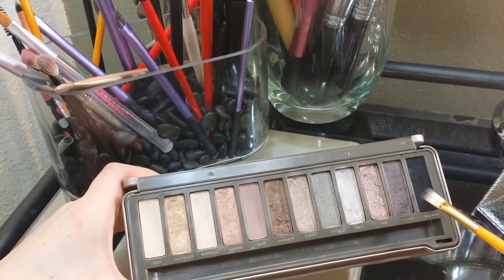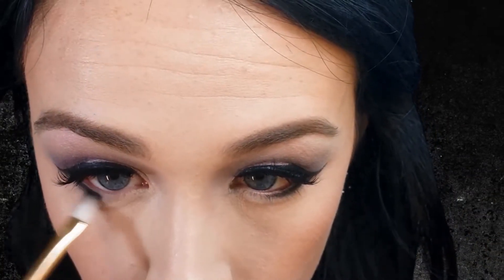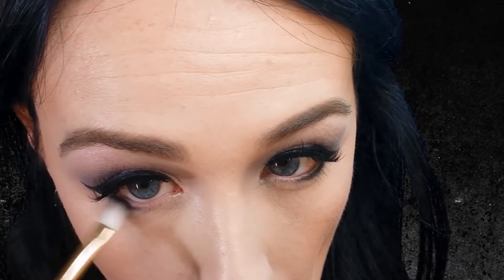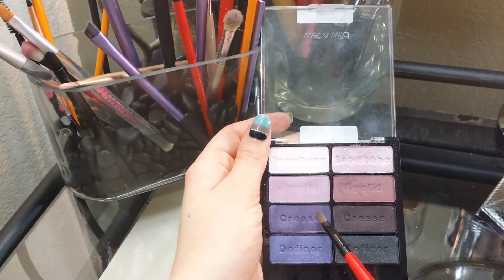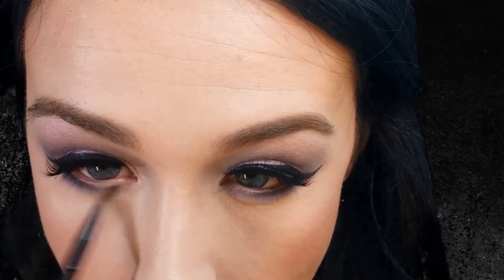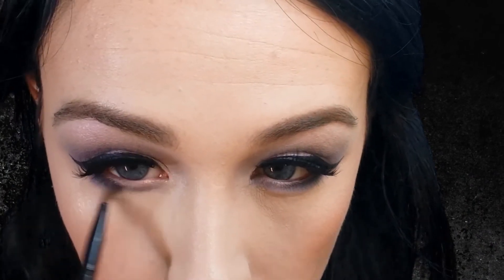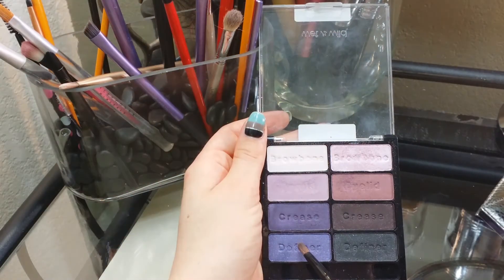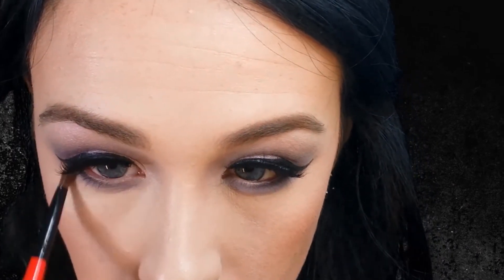For my under eyes, I am taking a straight cut brush and Blackout from the Naked 2 palette and I am just working that into my lower lash line. I don't bring this all the way to the inner corner — I stop right about the middle of my eye. Going back to that deep purple shade, I am taking a pencil brush and placing that right on top of the black, taking this shade all the way to where my bottom lash line ends. Then taking that blue purple shimmer shade, I am placing that right underneath and really smoking out the lower lash line.